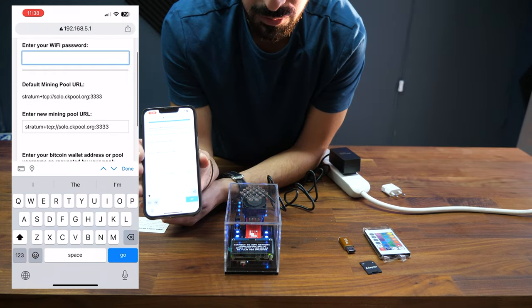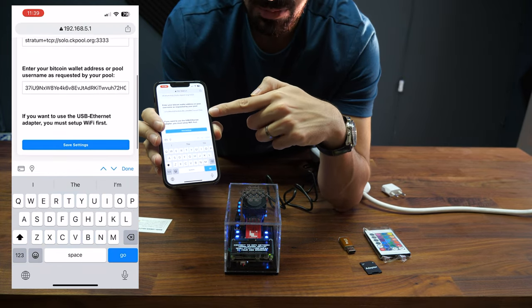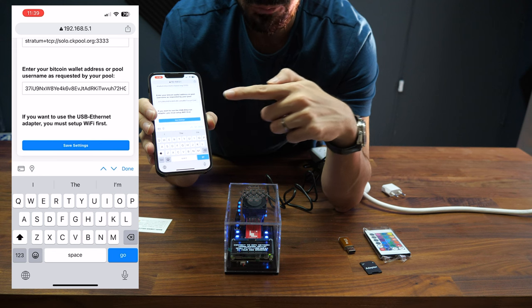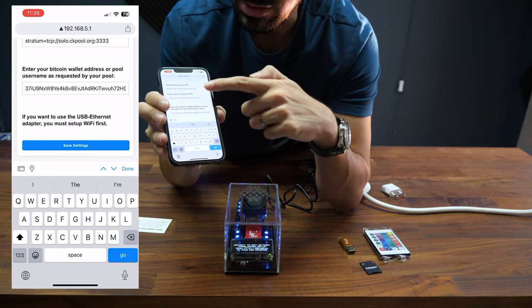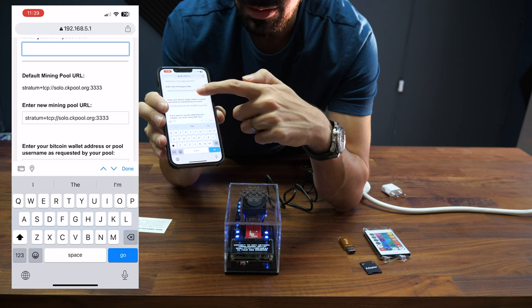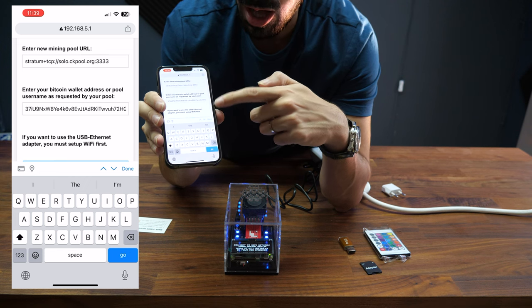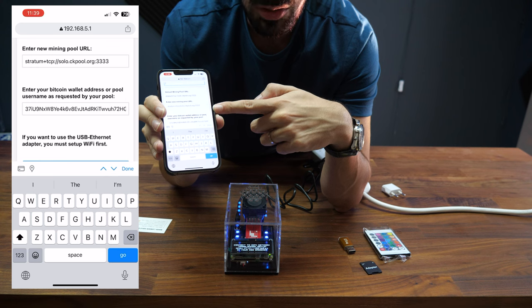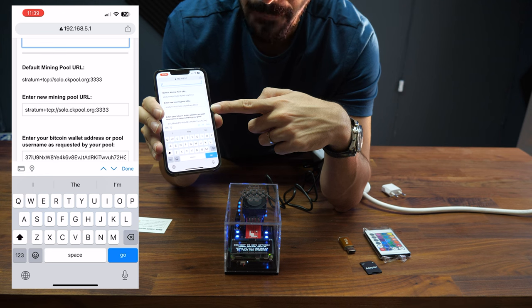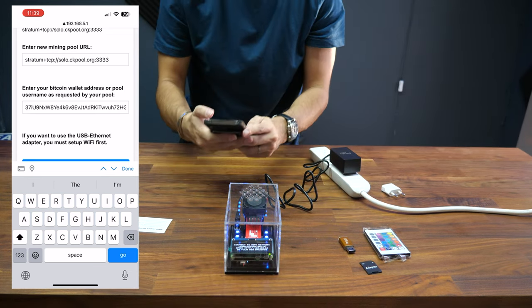Next, choose your pool information for mining and your Bitcoin payout address. Note that some pools require a username, not a Bitcoin address. For example, with Brains Pool you need to register and put your username here, not your Bitcoin address. For the default CK Pool, you enter your Bitcoin payout address — this is how you solo mine. Brains Pool is pool mining, meaning you get small rewards every day when your group hits a block. CK Pool lets you only collect a full block reward if you find one — if you get lucky, that's 6.25 Bitcoin minus pool fees.